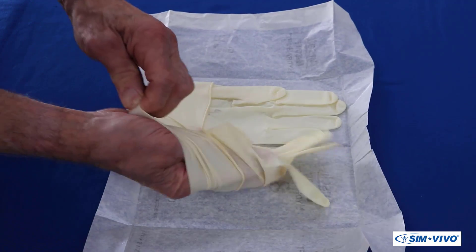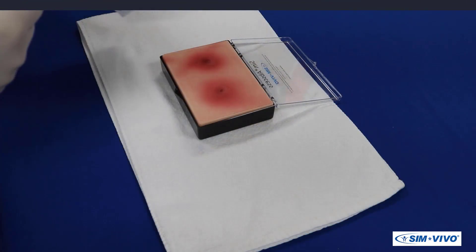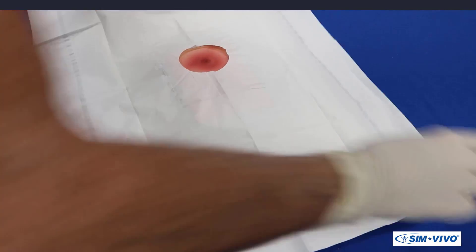The first step is to put on gloves, as you will practice the sterile technique required to complete the task. Your assistant will open the drape package, unfold it, and place it on the trainer with the abscess exposed through the fenestration.